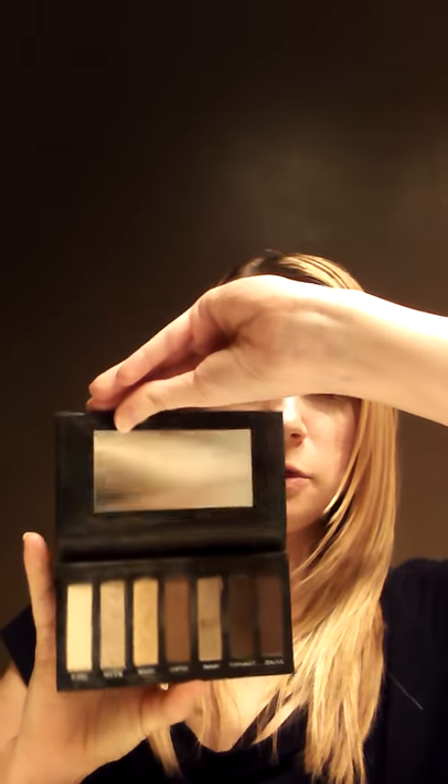Hello beauties! Today I'm going to show you a look to make a smoky eye using a finger painting style. I know that not everybody has the tools to create a smoky eye — you may not have a brush or the means to get a brush at the moment. So this is just a simple way using your fingers, finger painting style, to create a smoky eye. Today I'm using the Urban Decay Addiction palette number one, and this is warm tones.